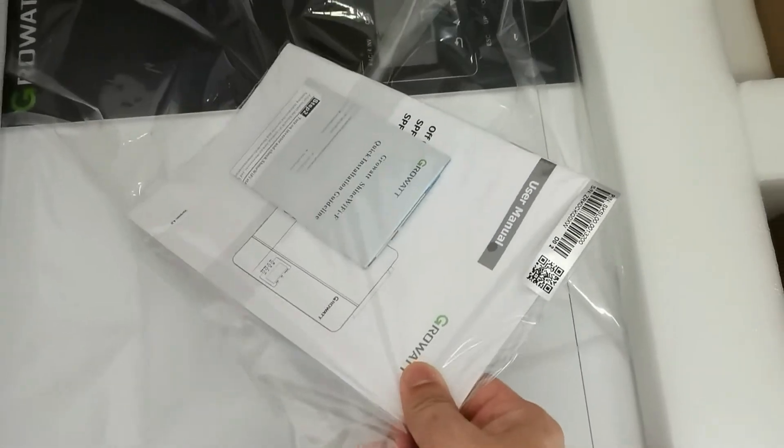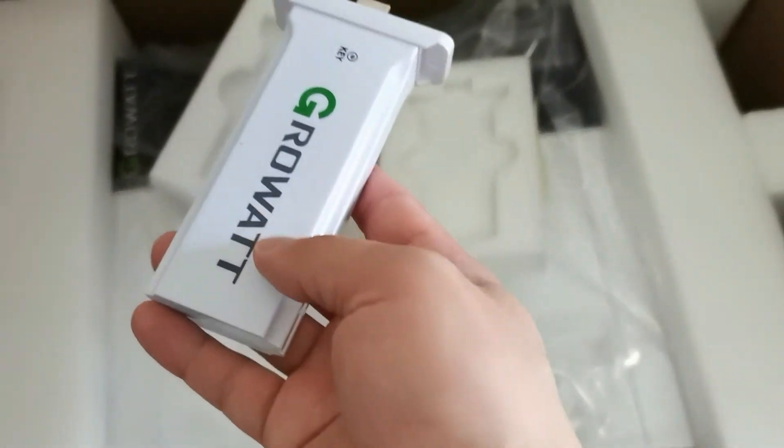I think there should be a Wi-Fi module and Wi-Fi manual. Oh, sorry — this is not coming with the Wi-Fi module... oh yes, yes, the Wi-Fi module is here.